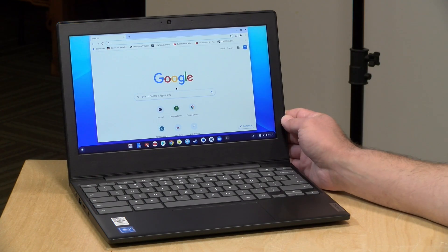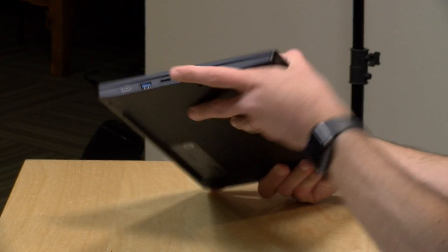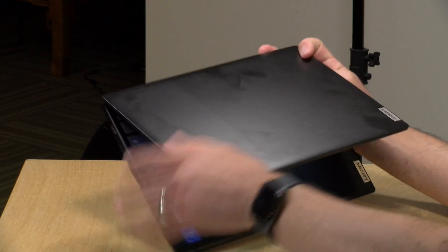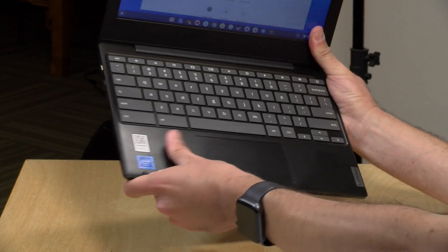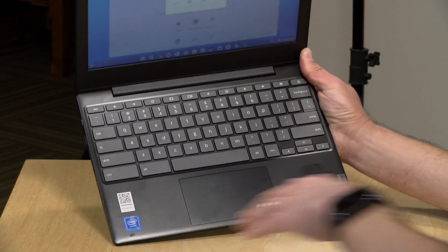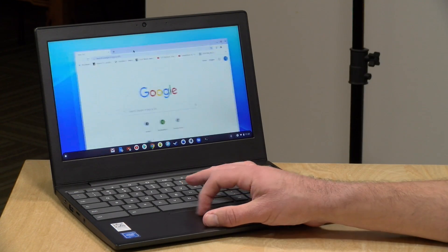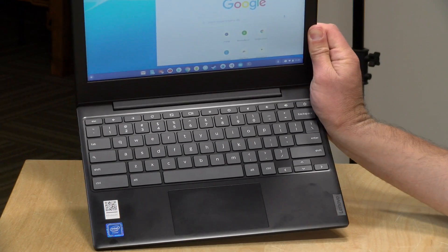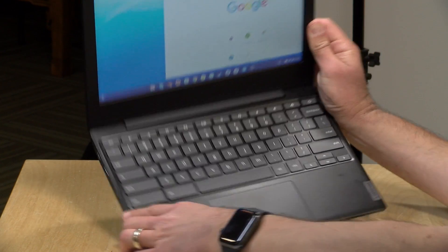This is nothing fancy from a build-quality standpoint — it's all plastic. The top case really shows off fingerprints quite nicely, but it's very smooth and kind of nice feeling for a low-cost laptop. You've got that same smoothness on the keyboard deck, which will definitely pick up fingerprint grease. The trackpad isn't bad — it gets the job done and is nice and wide. The keyboard has full-size keys, well-spaced, a very nice efficient design.